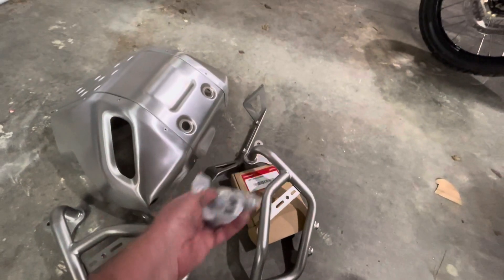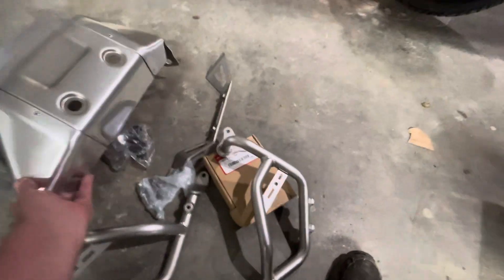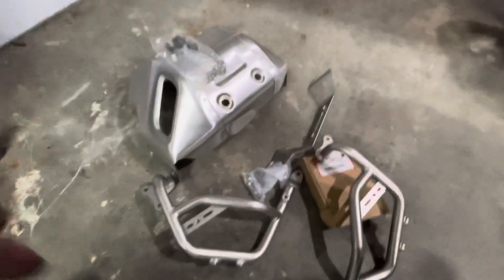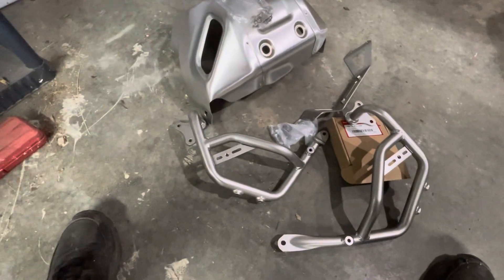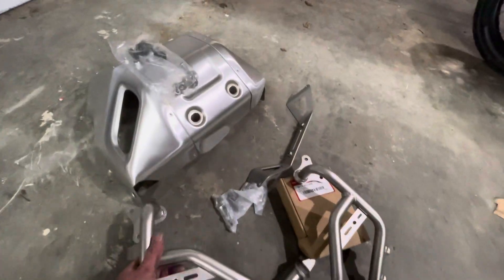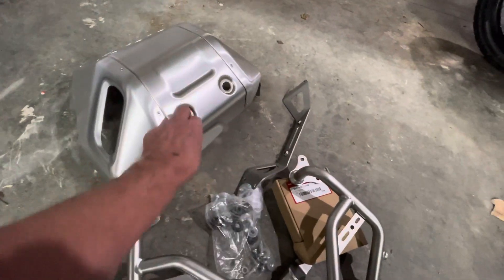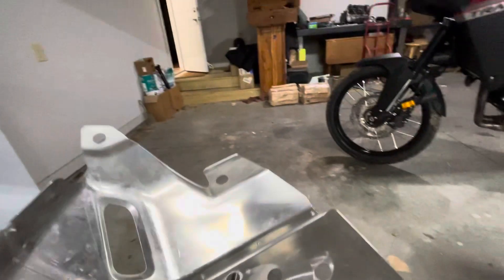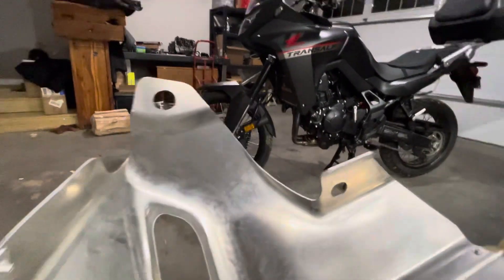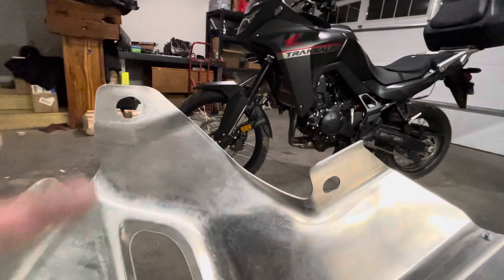So we've got the bolts, we've got everything here. And if you can tell the way it's formed — I feel, looking at the way it's designed, it sets up underneath there. I saw a picture of it. It looks like I can just reach through and unscrew the oil filter on that thing.